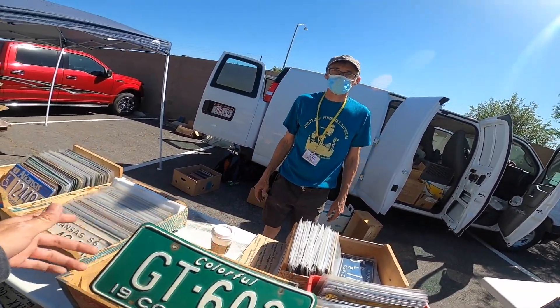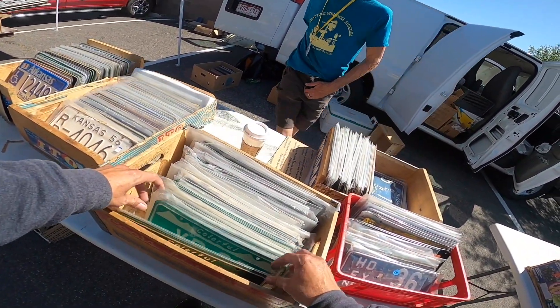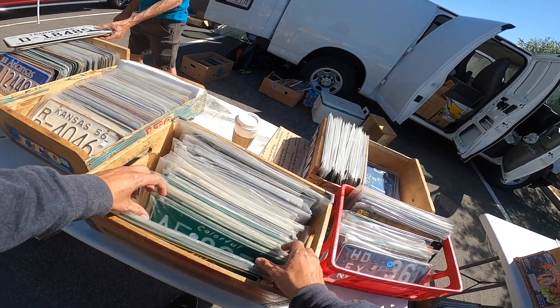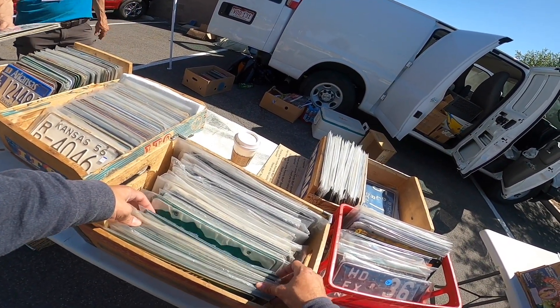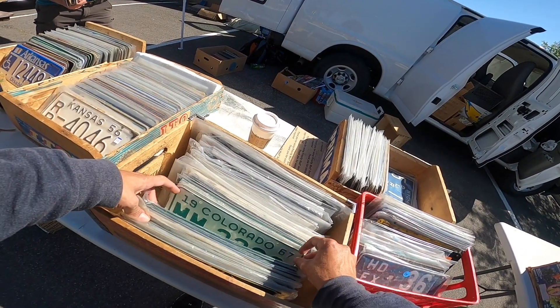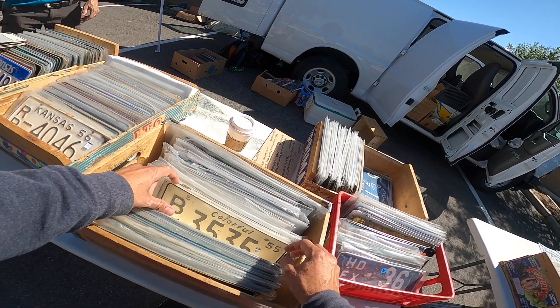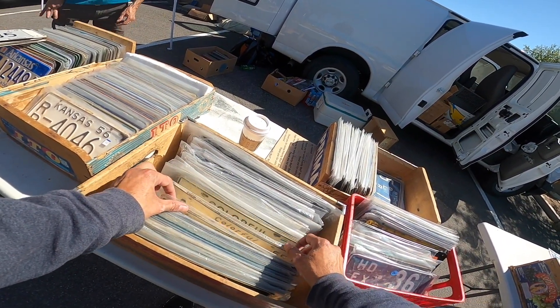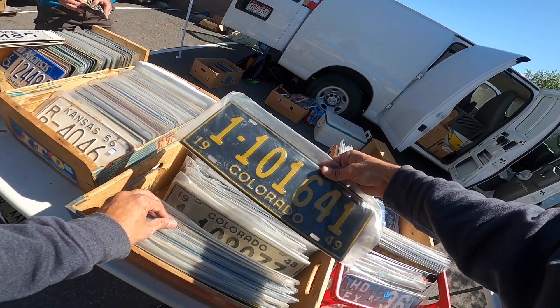Are you GoPro-ing this thing? Oh yeah, I'm just filming a little YouTube video. That's cool, man. Very nice. Trying to keep the hobby going, keep the kids interested in the hobby, you know? I've been filming my adventures in plate collecting, getting people to know about it — and that's pretty cool.